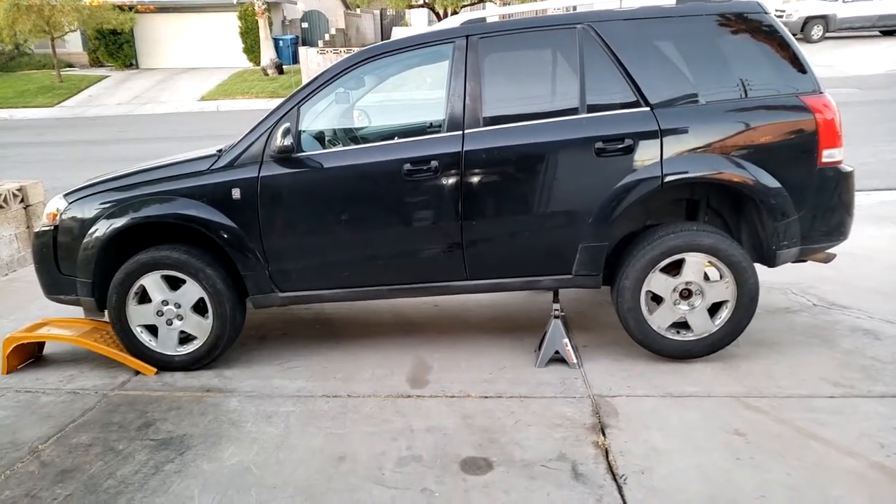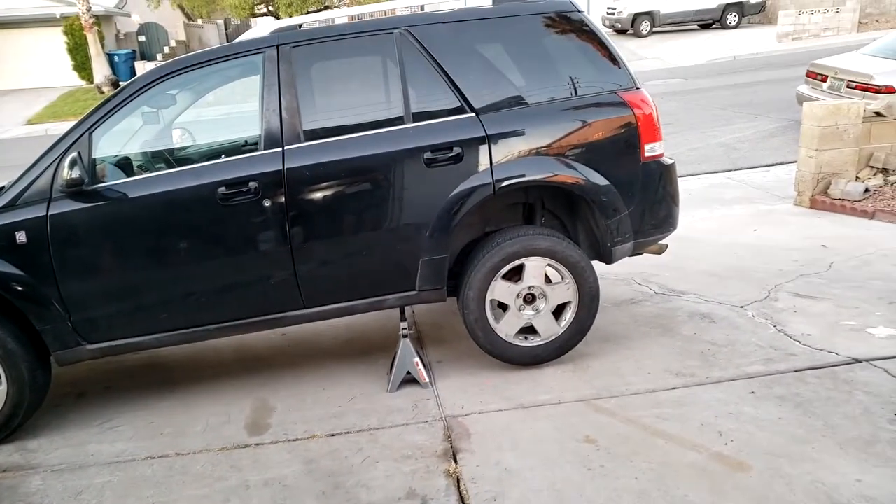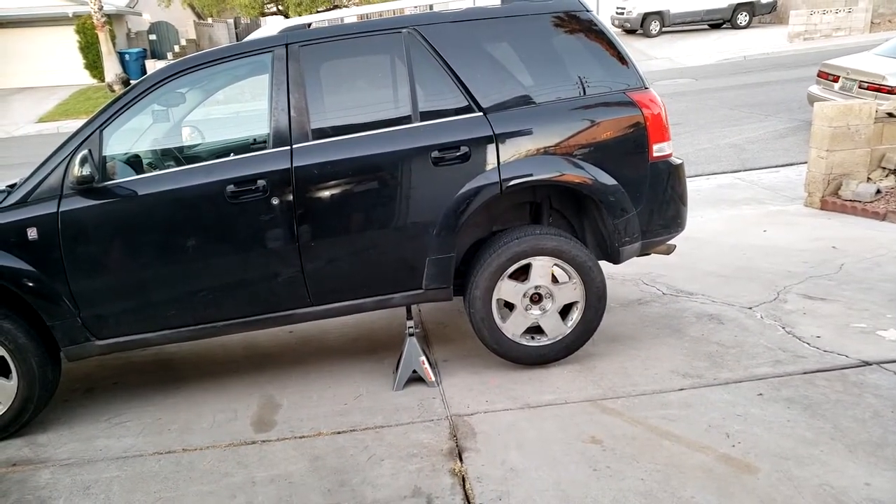Today we're going to be cleaning and servicing brake drums on a 2007 Saturn Vue. Any vehicle with brake drums you can follow along — it'll be very similar.